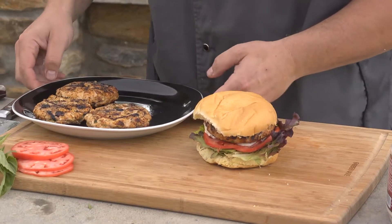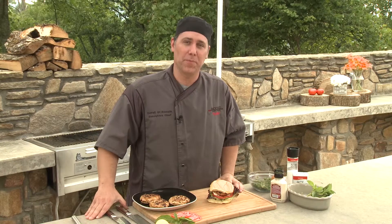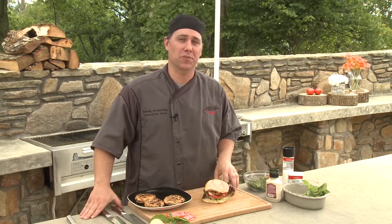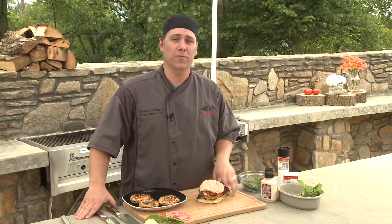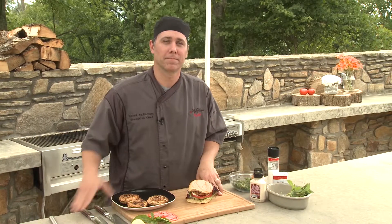And look at that. We're out of time today, folks. Hope you had a good time making these turkey burgers with us. Don't forget you can get this recipe, videos, photos, and more at Ingles-Markets.com. See you online.